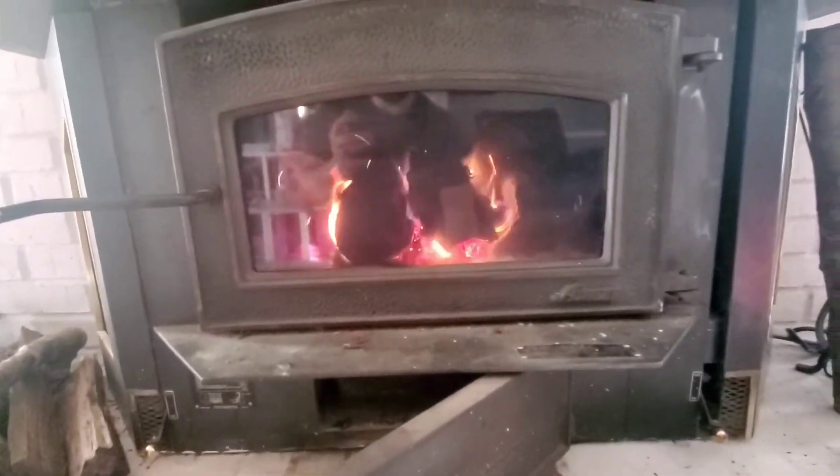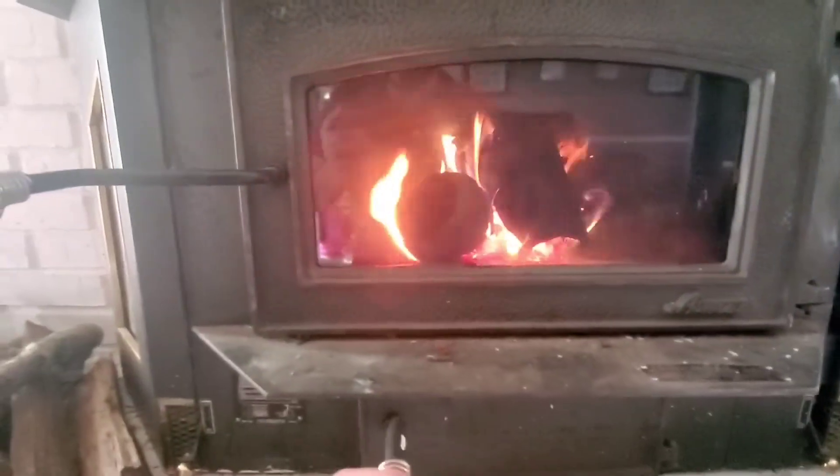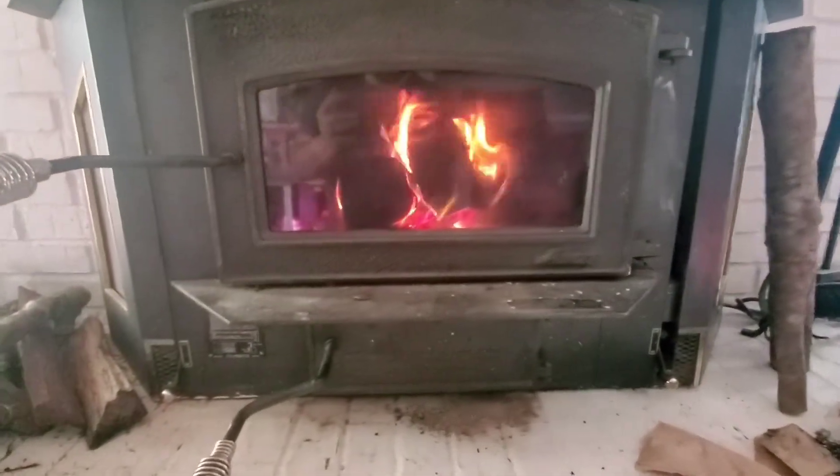If you haven't seen my other video — when you're running your fireplace like this, do not do this to get the fire burning hotter. That's what's causing all this black buildup around the glass right here. It also causes excess creosote buildup in your chimney and could cause a house fire. So don't do that.